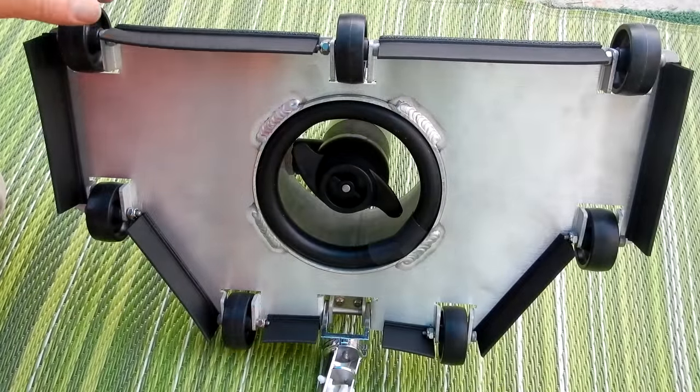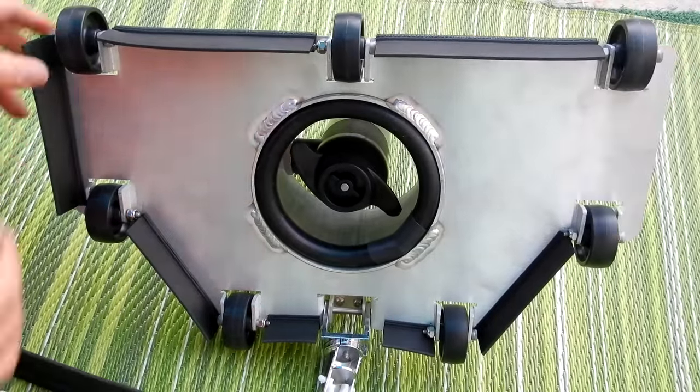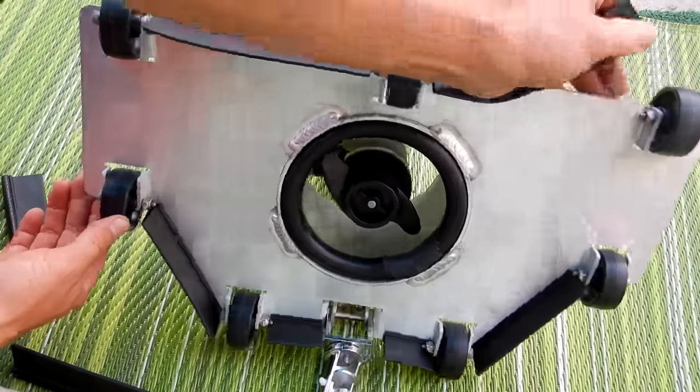You'll see rubber bumpers all around the body. If you're vacuuming a pool with heavy debris, simply remove these bumpers — this will allow large debris to pass through easier. You can also remove the ones on the front.